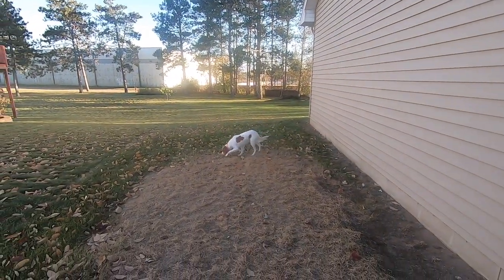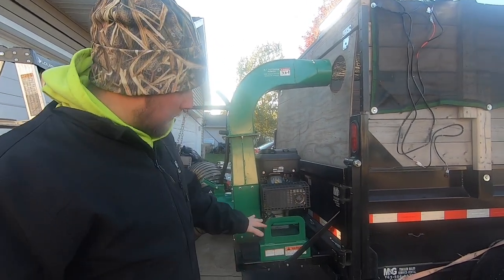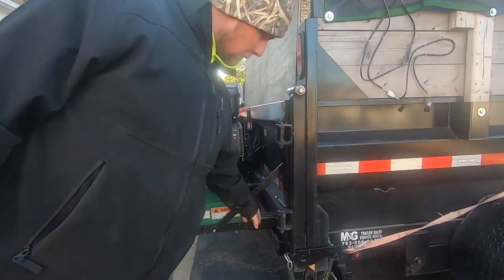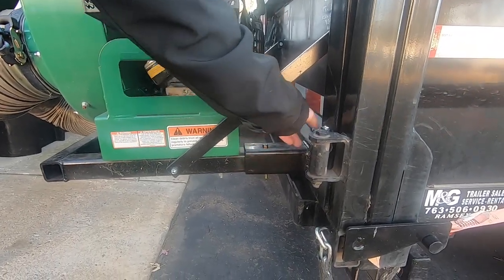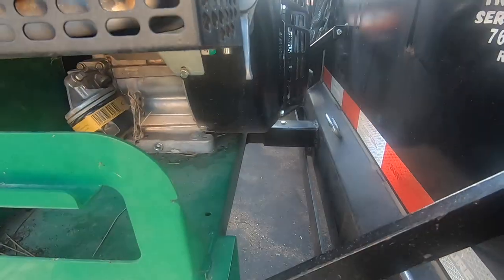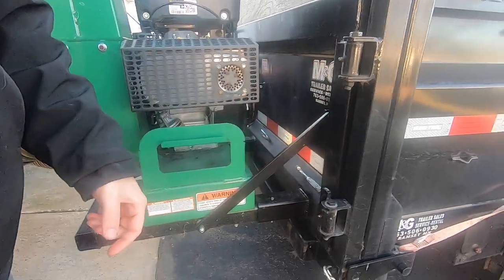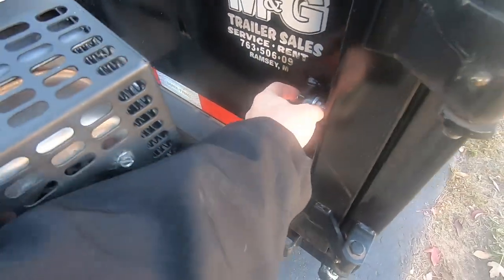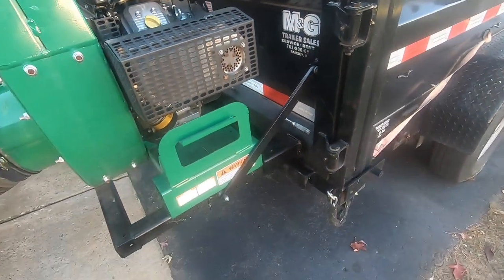I do want to mention that I welded these two receivers on the back door of the dump trailer — there's one on each side, a bolt through, and then there's this support bracket which I also welded a little mounting bracket into. So you can bolt it in — that's really worked out slick.